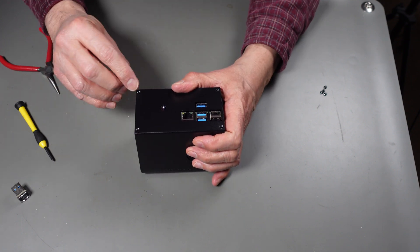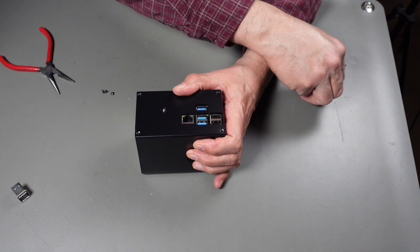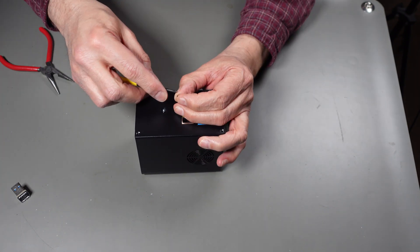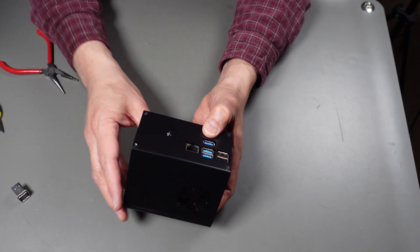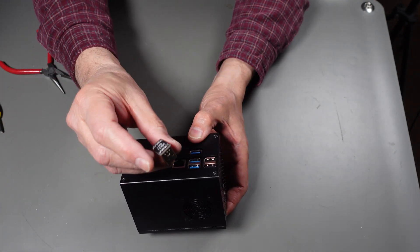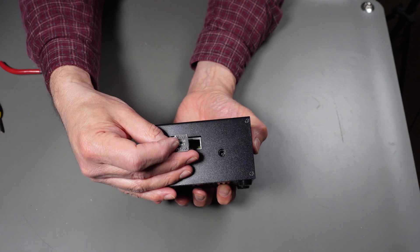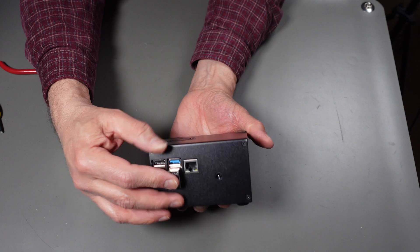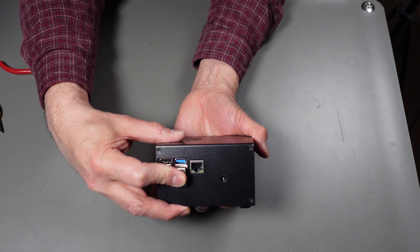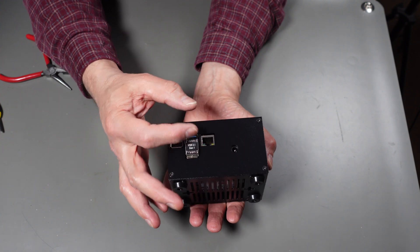We have four screws to put in for the cover - these are the ones I had to take out originally. Then the last thing is the USB 3.0 jumper - make sure it's oriented so you can read the lettering, and plug it in between the two boards connecting the bottom two USB 3.0 ports.